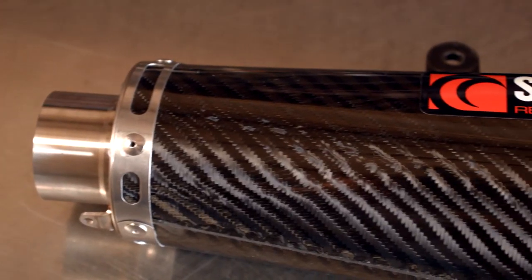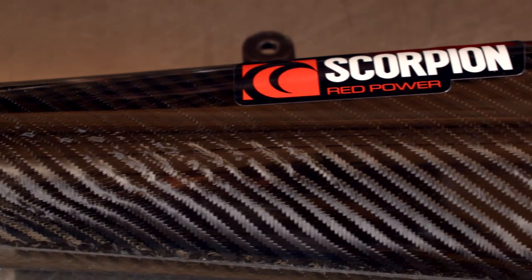You do have options when it comes to look and feel with the Scorpion Circuit. It comes in stainless, carbon, and titanium. But if I'm putting it on my bike, I'm going with the carbon fiber version. That's going to improve the look — but what about the performance?